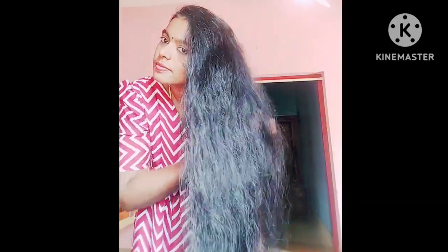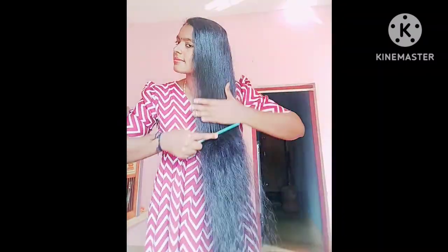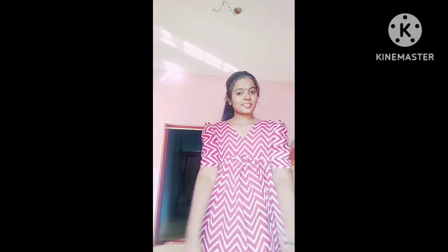It is good growth. If you want to make any hair packs, we will not miss the oil. If you like this video, please try it in the comment box. Please like this video.